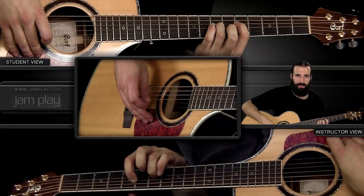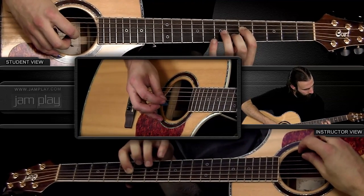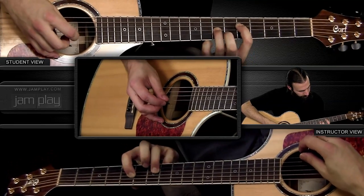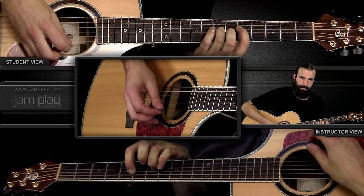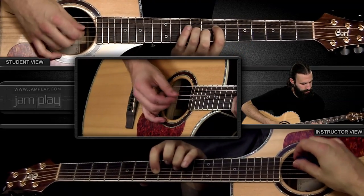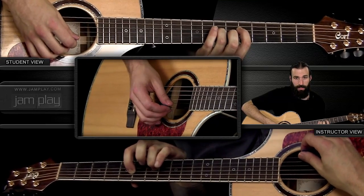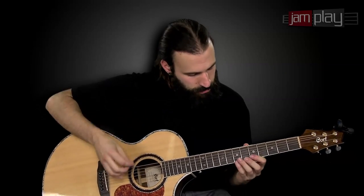The next chord is a G inversion — pretty much a G power chord — at the fifth fret of the D, with my ring finger playing the seventh fret of the G. The third chord goes up a full step to an A, and you're playing the open B and the open E for both of those chords. That's the three chord shape variation.